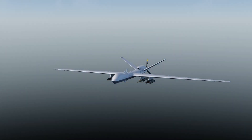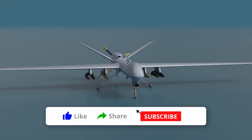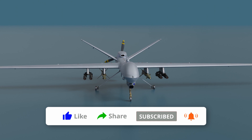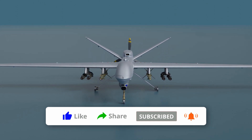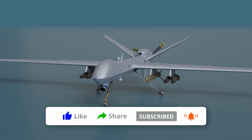The MQ-9 Reaper holds a prominent position as the United States Air Force's leading unmanned attack aircraft at present. Boasting impressive endurance, it offers extended loiter time, advanced long-range sensors, versatile multimode communications equipment, and precision weaponry. These exceptional features equip it with a distinctive capability to effectively engage elusive and time-sensitive targets.